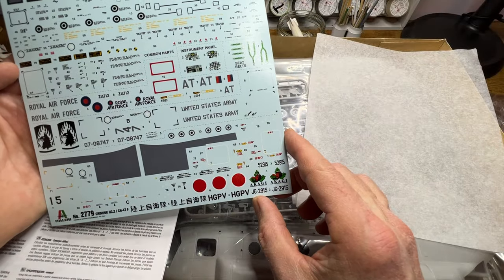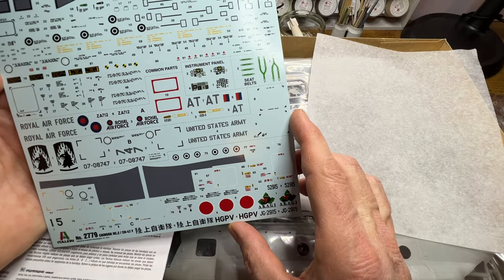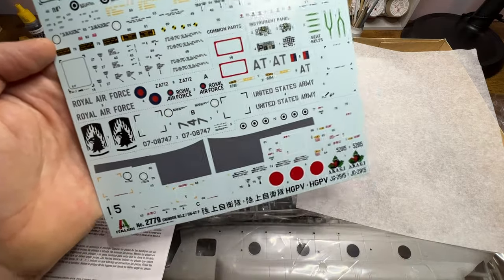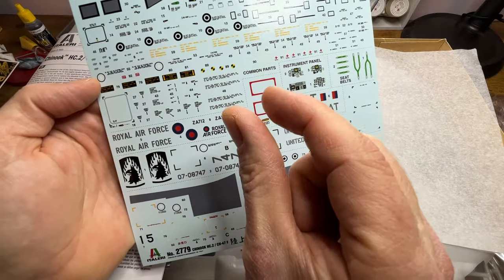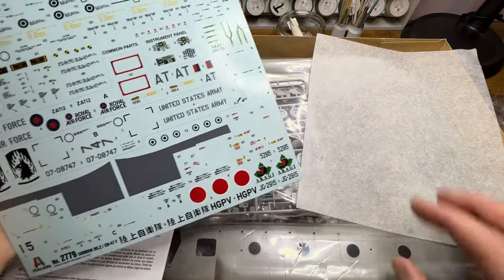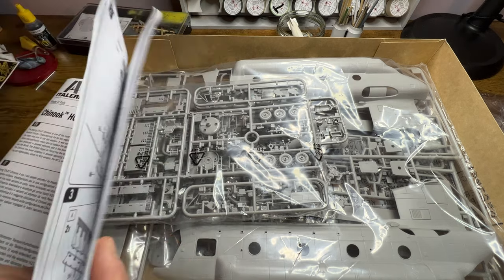There are decal variants for the Japanese Air Force, the United States Army, and the RAF. The roundels are really quite small, so it's going to be quite hard to use a display cutter for these. I may give it a try, but because they're quite small it might even be inside the capability of the display cutter. I'll try and do painted-on bits and pieces.